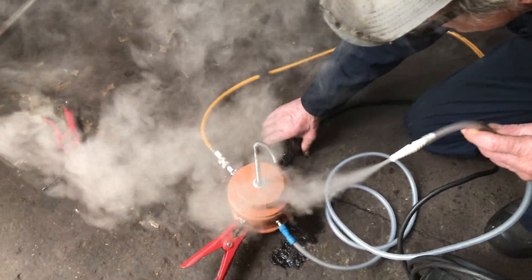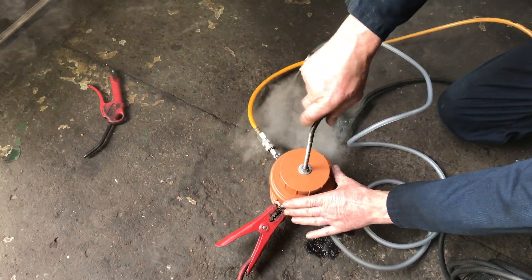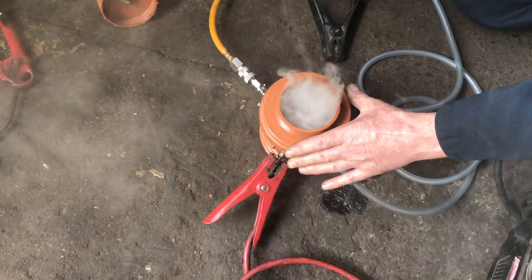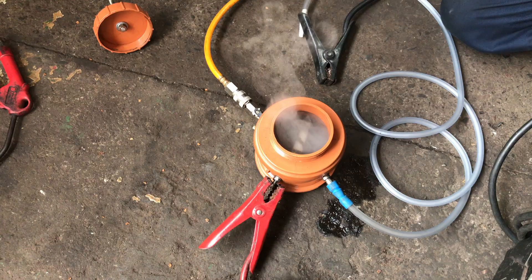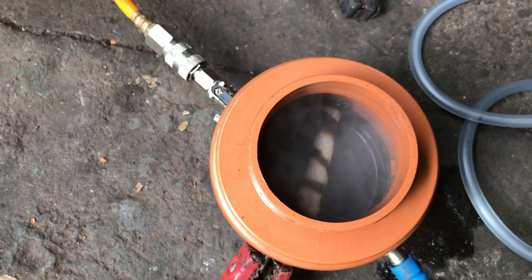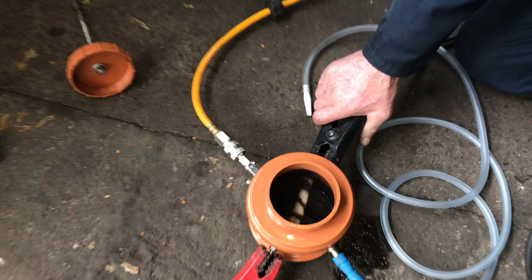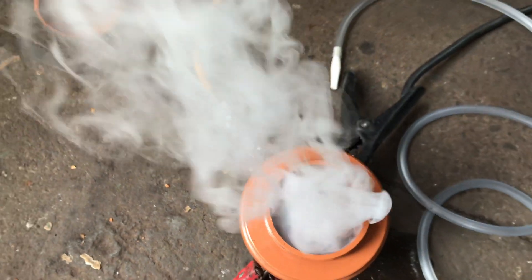Open it up — there we go, plenty of stuff there. We were thinking about buying ones, but we thought let's save a few pounds. There you go, it works fine, you can see the wick inside there. Baby oil — we got most of the stuff off Amazon and Screwfix. It's instant, absolutely instant. Brilliant, we're delighted.